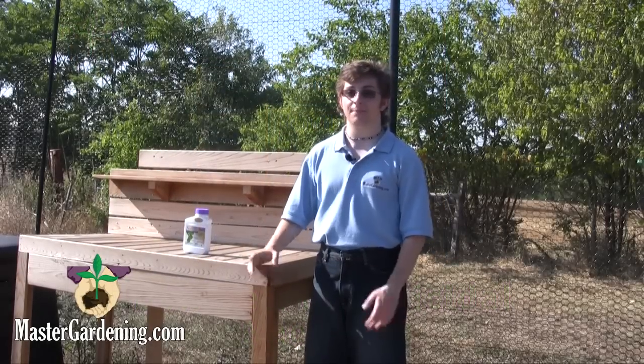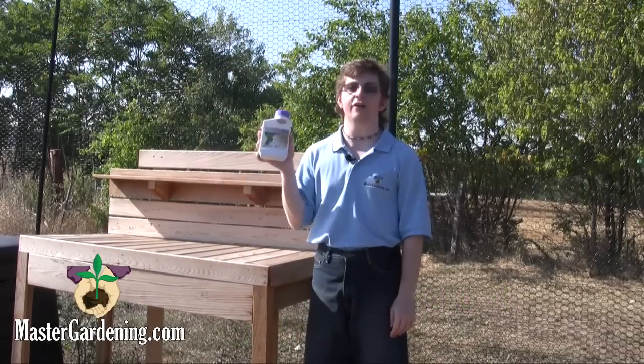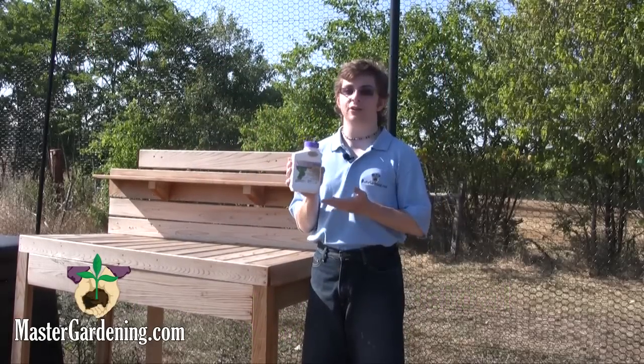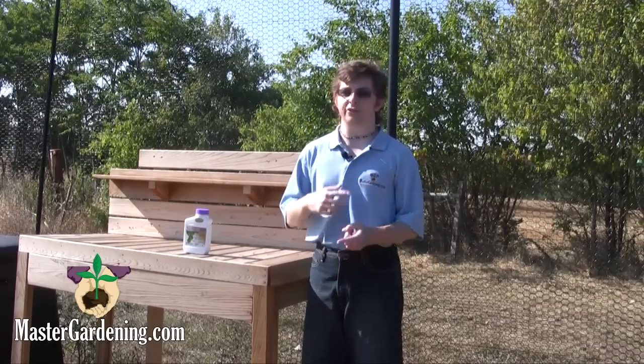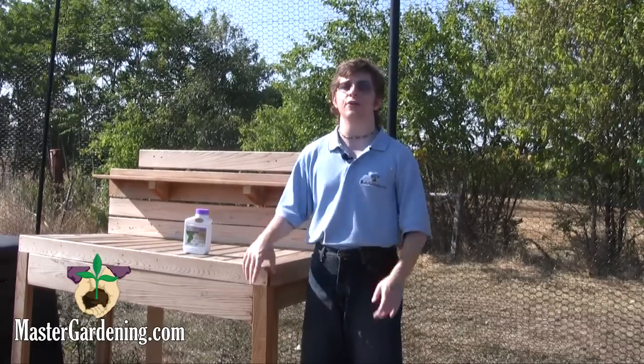Hi, I'm Steven from Master Gardening. I'm going to show you today Bonai's awesome Neem Oil. This organic liquid helps to control insects, mildew, and rust from attacking your plants in your garden, on the lawn, and in your greenhouse.